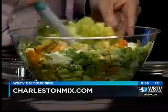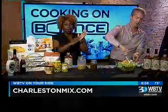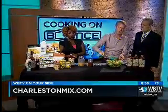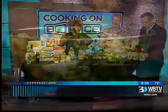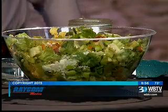We have put a link to charlestonmix.com on WBTV.com — just be sure to look in the Web Extras section. We are running out of time and Eric's not going to have a chance to taste it live, but I promise you it's delicious. Thank you.